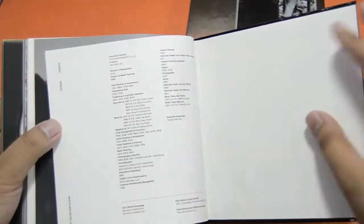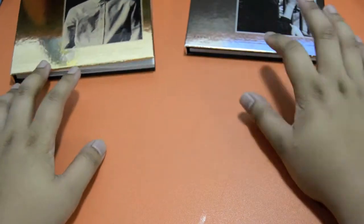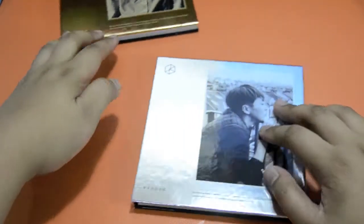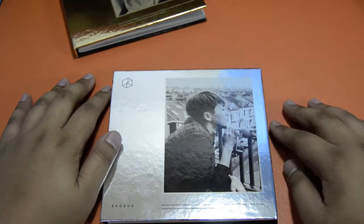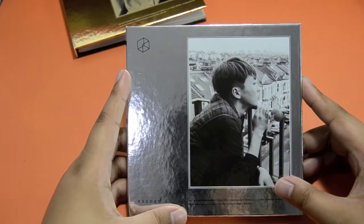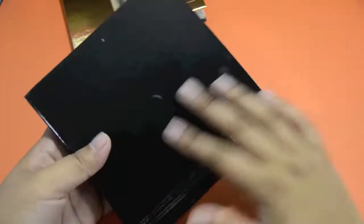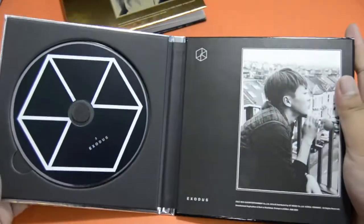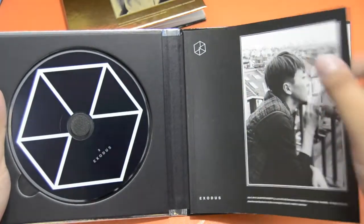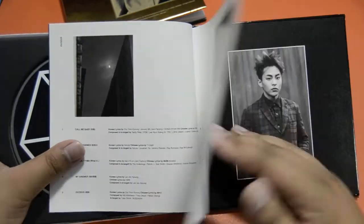I'll be showing you the tracks one by one at the end of the video, because this is going to be a long video. Moving on to Shumin — I have 3 minutes for Shumin. I'm not really a fan of the cover either, and the fake freckles — no. Then the moon. For the M version it's black, just like in Mama. Shumin with that hat.